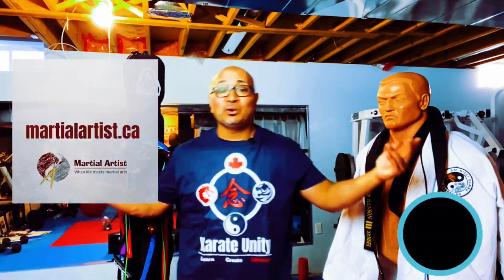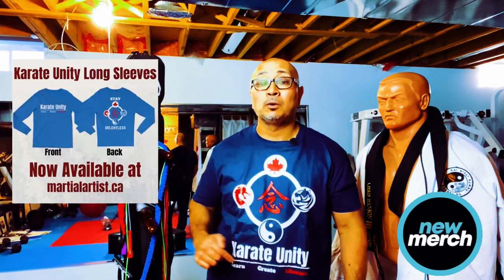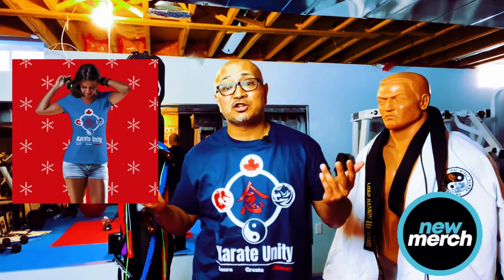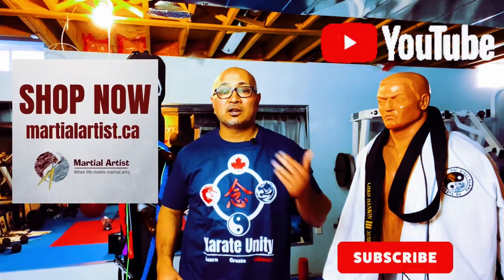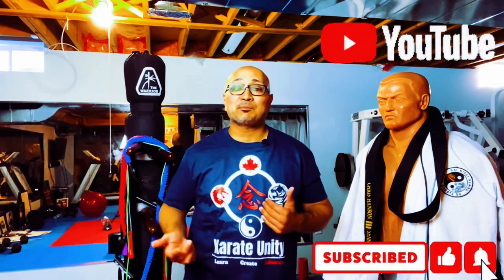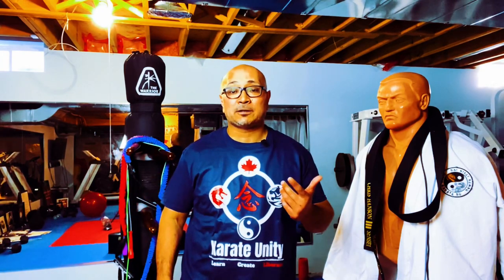Feel free to change it up as you see fit — throw in your own techniques, exercises, and combos. New Karate Unity merch is available at martialartist.ca — check it out, links below. All proceeds go to supporting the channel. If you like this video, please hit like, comment, share, and subscribe to stay updated on workouts, cross-training, and ways to improve your karate. I'm Chris Hansen — see you next time. Remember to treat each other with kindness and respect. Peace.